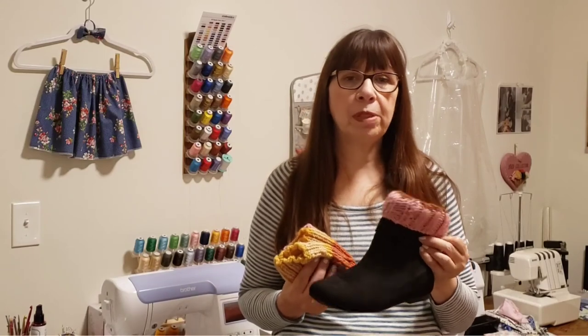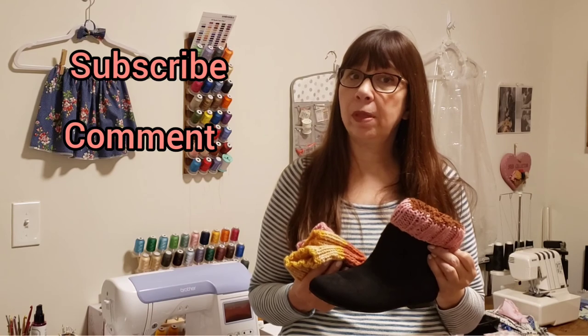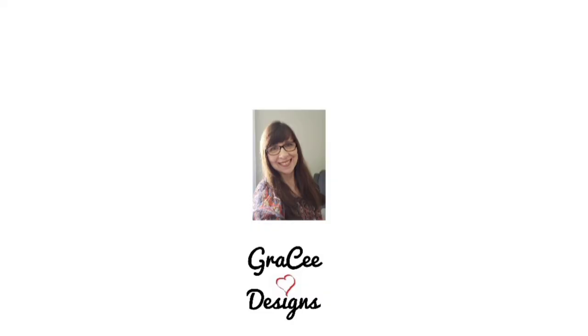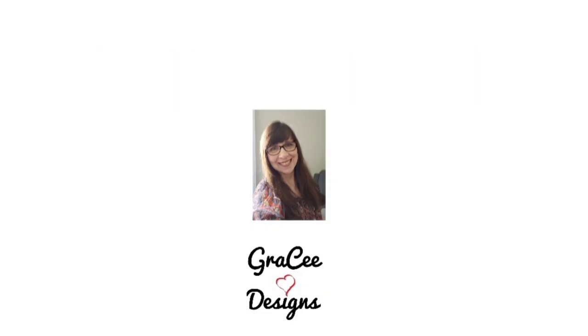I hope you enjoyed this video. Please remember to subscribe to my channel and comment so I know you've stopped by. Give it a like, share it with friends, and join me again on Mornings with Gracie. See you next week.